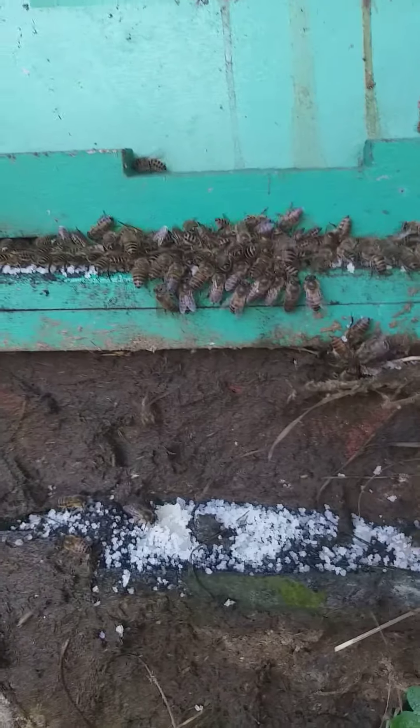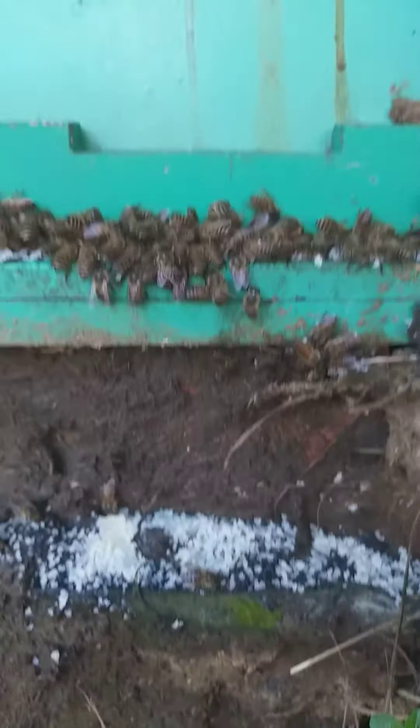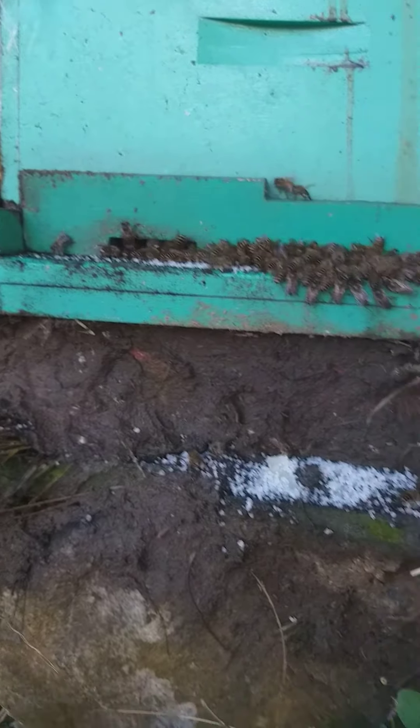And then you just feed them like this. This is the thing that was kept on top — they've eaten most of it. And now it is going back. I hope they don't attack me! My bees are very friendly. So that's how it works.